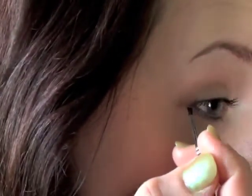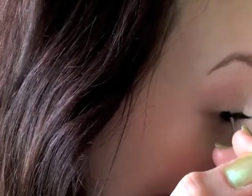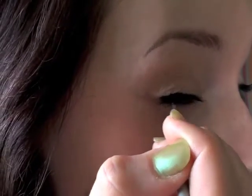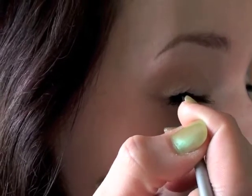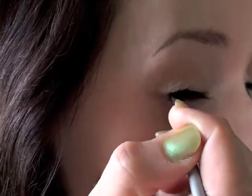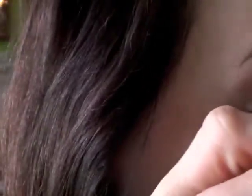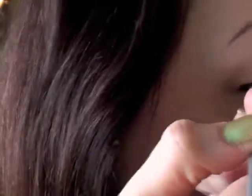You're just going to want to make kind of a thick line from the outer lash to approximately the middle of your eye. Just kind of like that, maybe a little less messy.